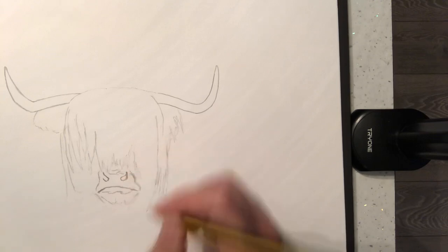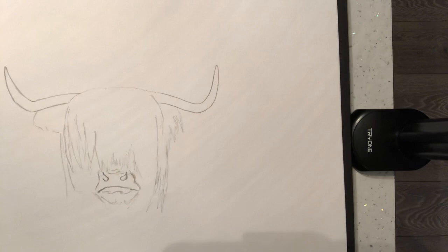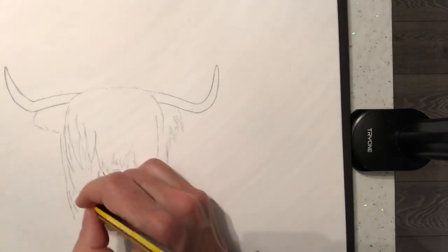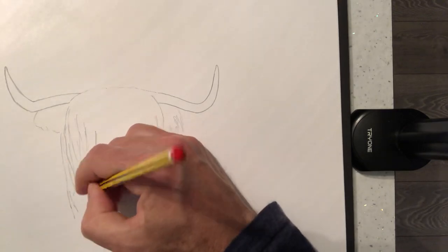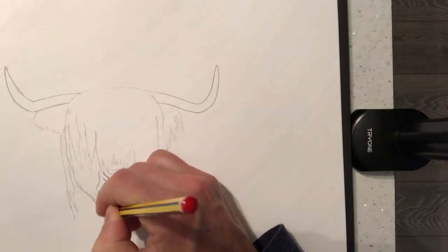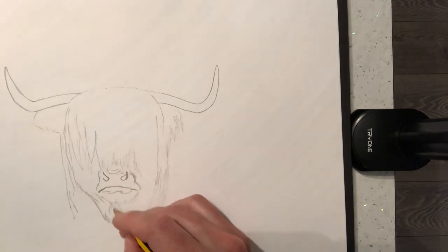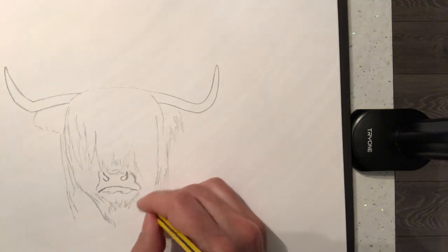This is all really quite hairy, so we can just have a good bash at lots of hair here. It's got a bit of a beard here, so we'll draw this beard on. And I'm not going to rub any of this out — I'm just going to leave it.